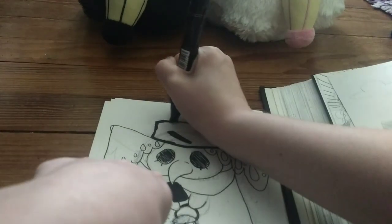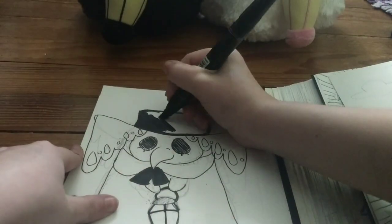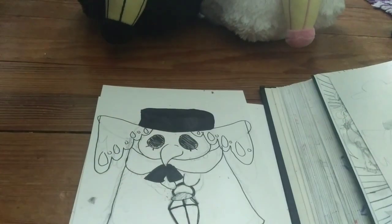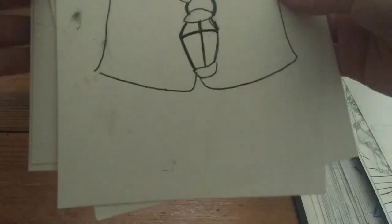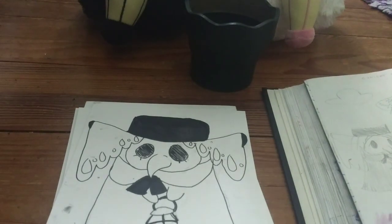I used a prismacolor marker to ink the darkest parts of the drawing, and then for the rest of it I used watercolor and not markers. I'm shaking off the eraser dust because I swear I erased all this. The eraser shavings weren't coming off — it was kind of annoying. I put my hand on it and left all the smudges, and that's why it's smudged on the final product. That annoys me but that's fine.